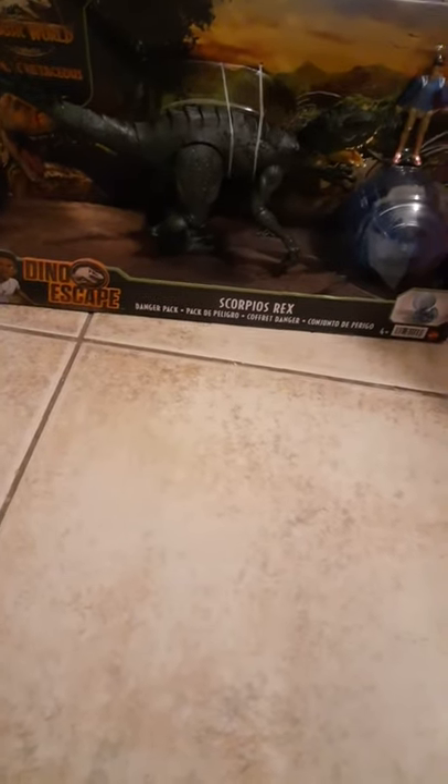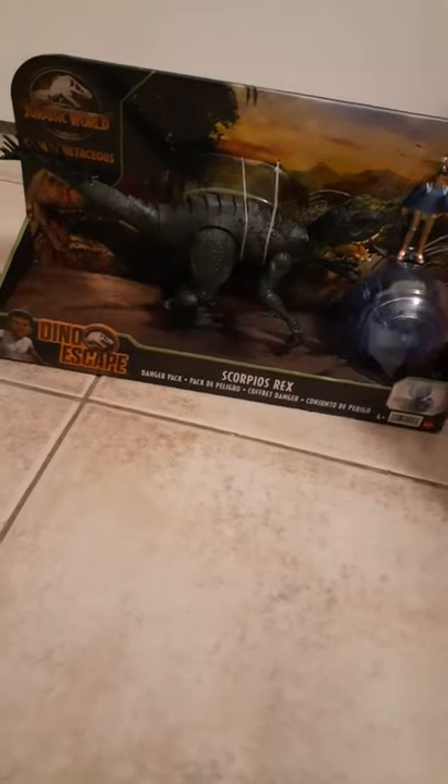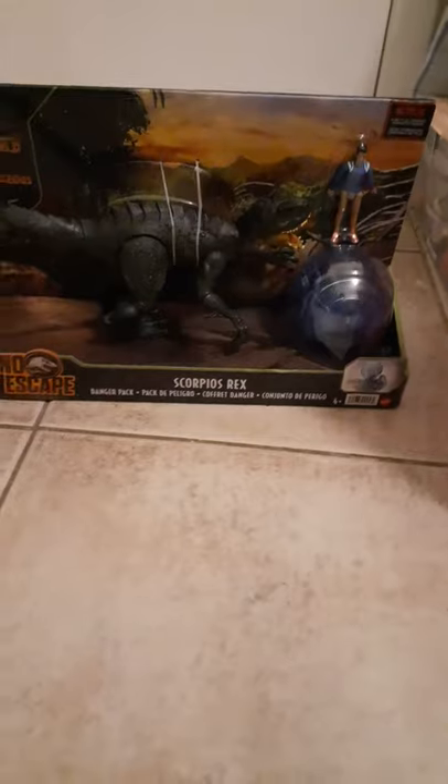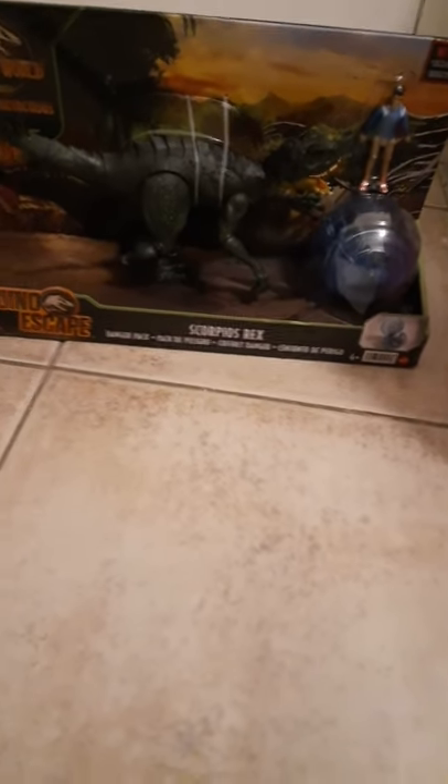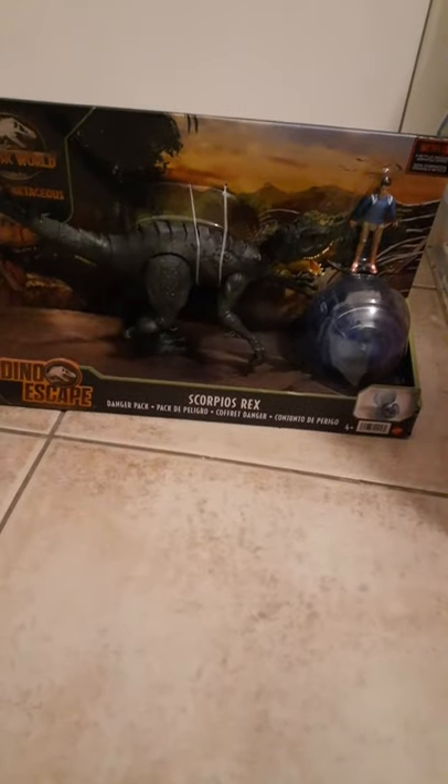In today's video we are going to be unboxing and reviewing the new Dino Escape Danger Pack Scorpius Rex. It comes with Kenji and a gyrosphere. This isn't the slash-and-battle Scorpius Rex. I found this at my Target - my aunt got it for me. I tried paying for it but she didn't want me to.